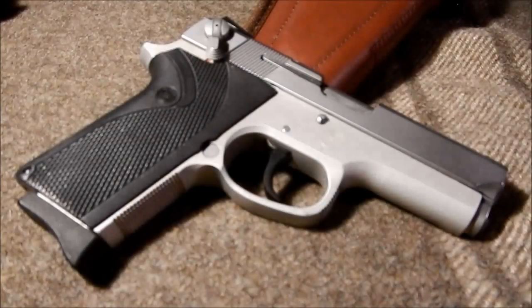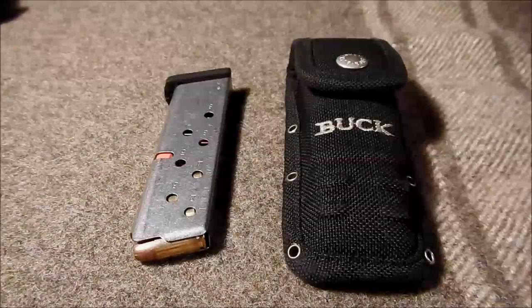I carry a small handgun. This is a 9mm — it's a Smith & Wesson Model 3913. The purpose of this is mainly for self-protection. I also carry an extra clip for the 9mm.